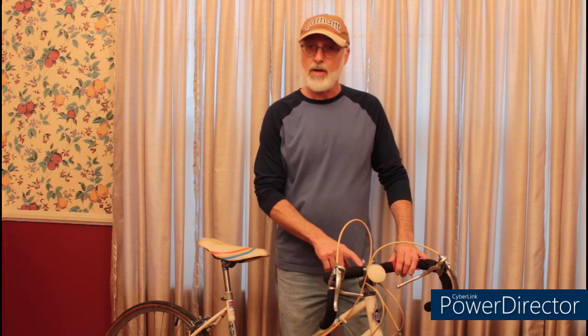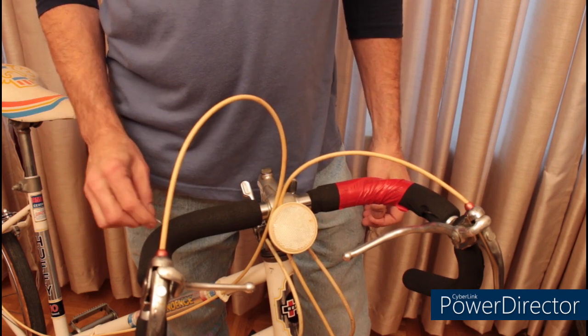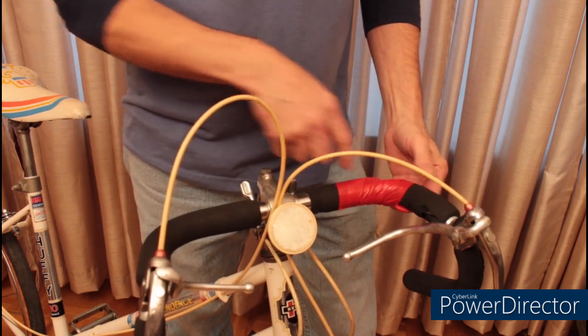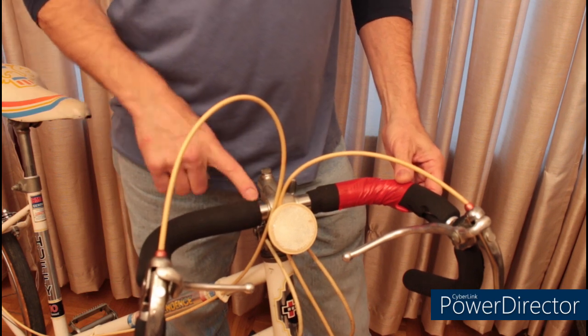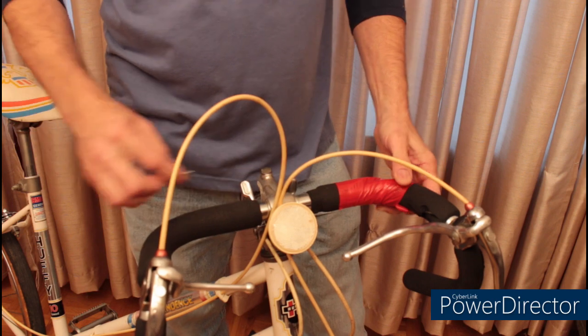We're going to go ahead and change the handlebar tape. Right now it has a foam grip on it which is nothing short of crusty. Because of the condition of this handlebar foam, I'm not going to try to save it, and I'm simply going to use a razor blade and cut it off. If you have handlebar tape, there's a tape wrap at the end right here. Just cut it and unwind the tape.